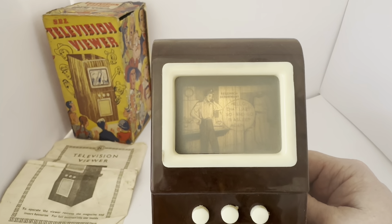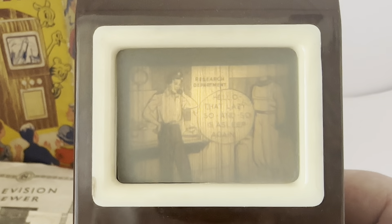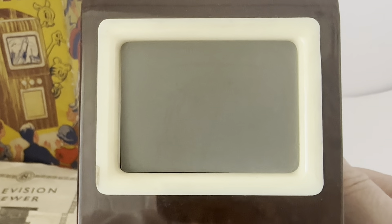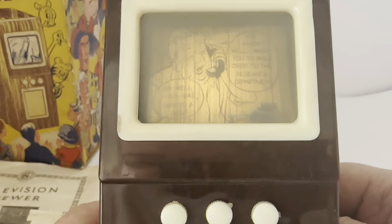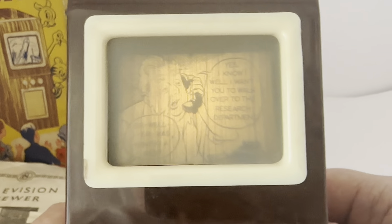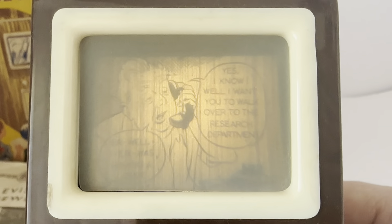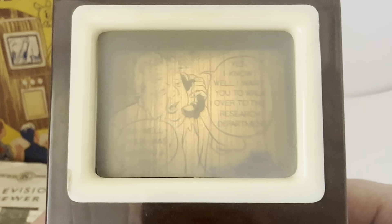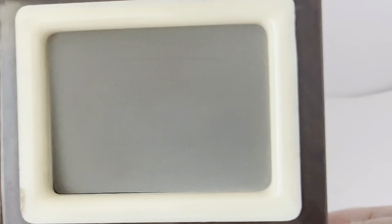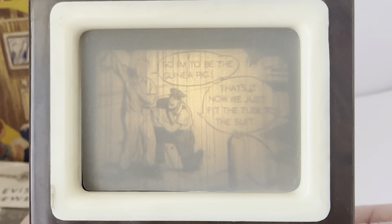To operate: place the viewer on a table with the screen facing you and press the lever on the right side downwards to its fullest extent. Whilst this downward pressure is applied, the picture will be projected onto the TV screen. Allow the lever to return to its up position and then press down again. Repeat this movement until the complete filmstrips have been shown. It also tells you how to change the film, how to change the bulb if necessary, and there are instructions on how to use the transformer, useful hints, and how to clean the lens.